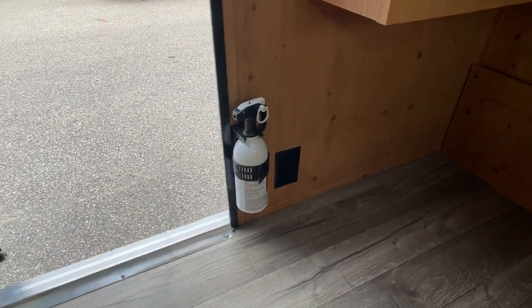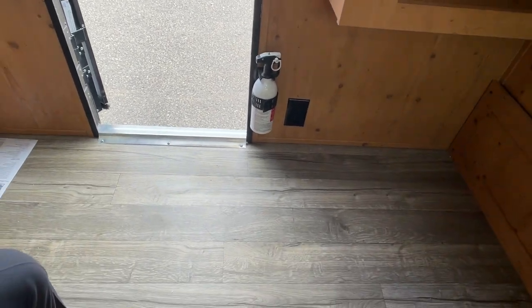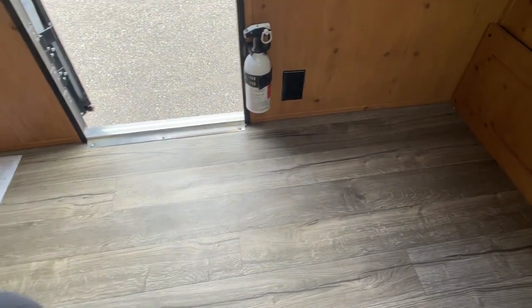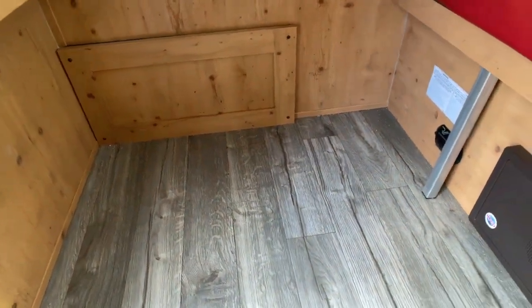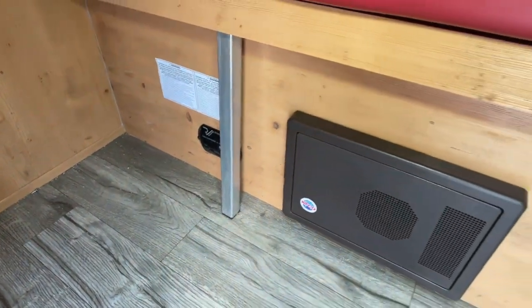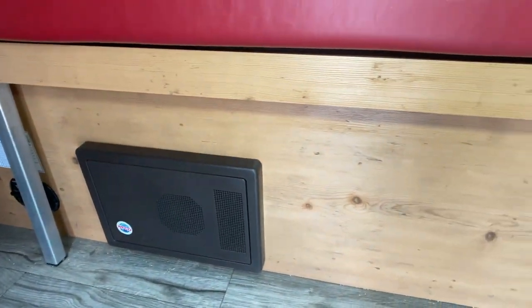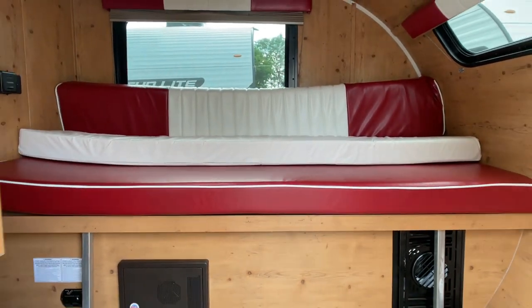Of course, you do get the fire extinguisher, and there's another 12-volt outlet on the inside. The flooring is a vinyl flooring, but I like the faux wood gray finish. And way down here behind the silver pole, that's our carbon monoxide detector, so you'll be safe while in there. If you get value out of the video and you like it, go ahead and give a thumbs up.